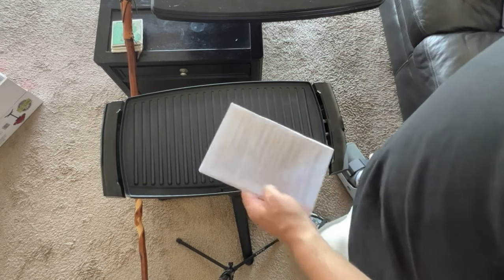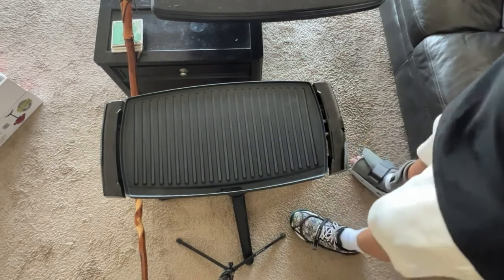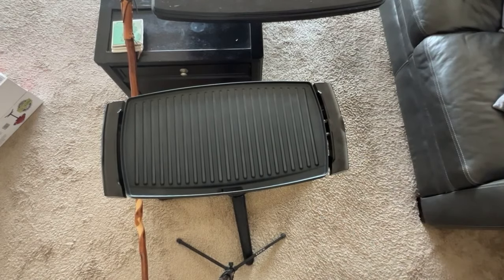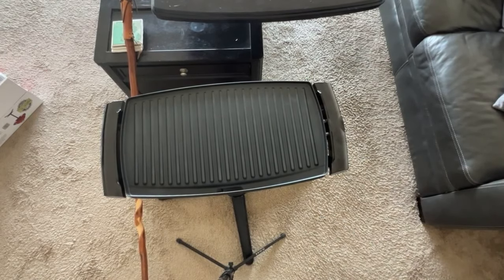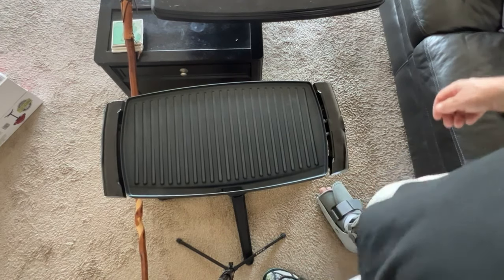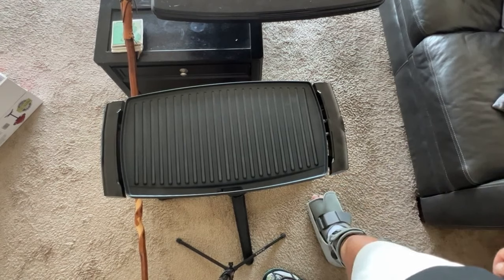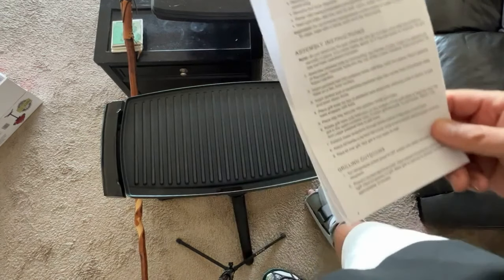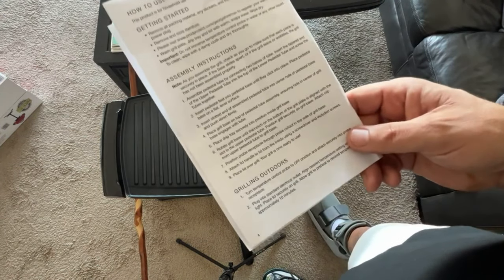This is low to the ground, so if you have back issues as I do, be aware you're going to be doing some bending over. If you have a fairly solid outdoor table you might be tempted to set this up on there — just be careful, make sure the base is all the way on the table so it doesn't come crashing down, especially when it's hot.